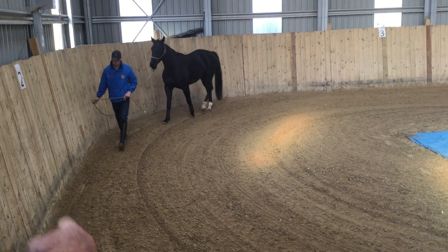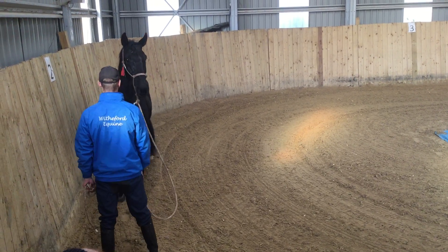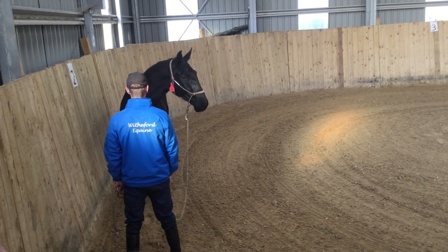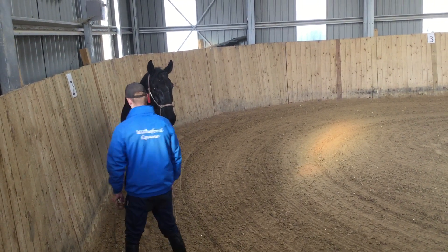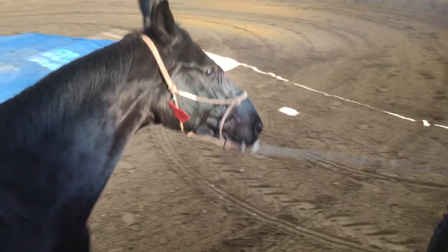So the lick and chew — he's got to learn how to stop and start at the right times. When he stops, he has to stop. He's not allowed to walk forward, step to the left, or step to the right. And what you'll find is the horse will start to relax now as well.